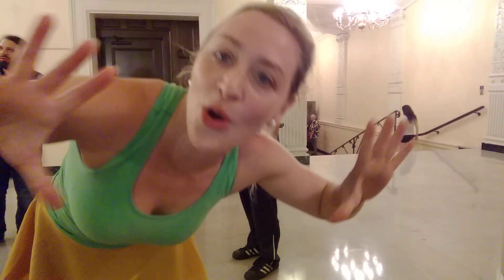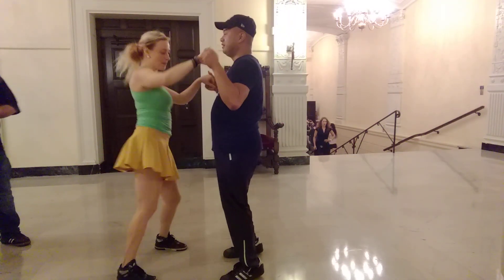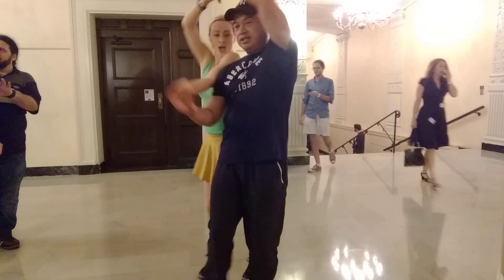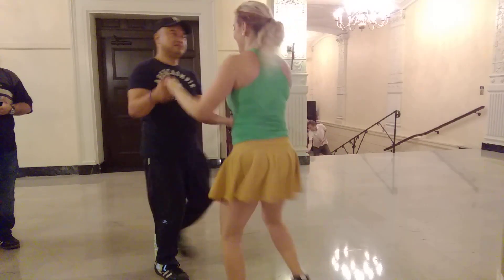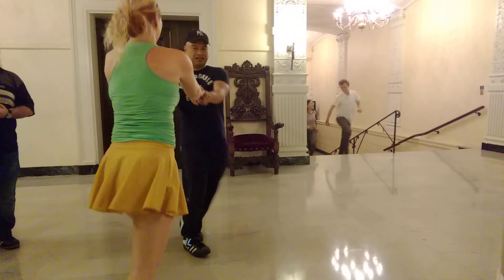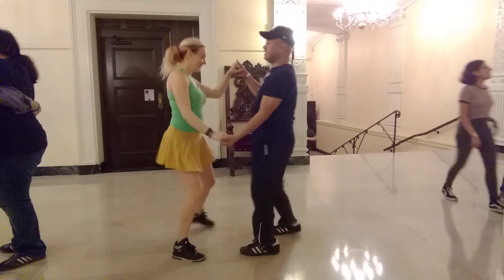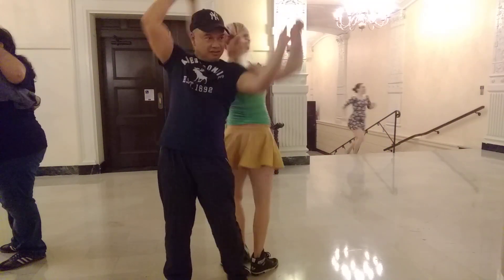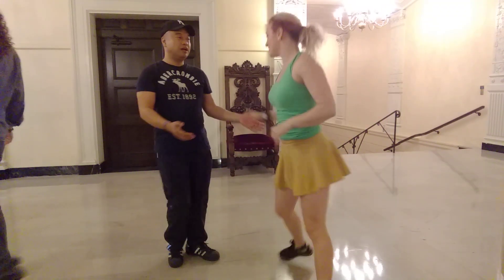The next one is the shoulder roll. That was the shoulder roll. And then the other one is the shoulder roll.